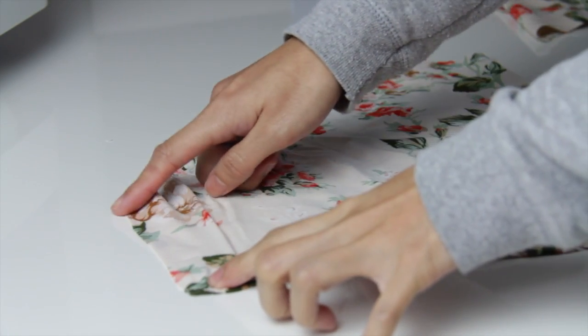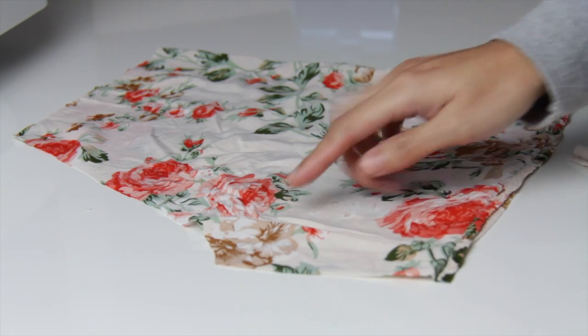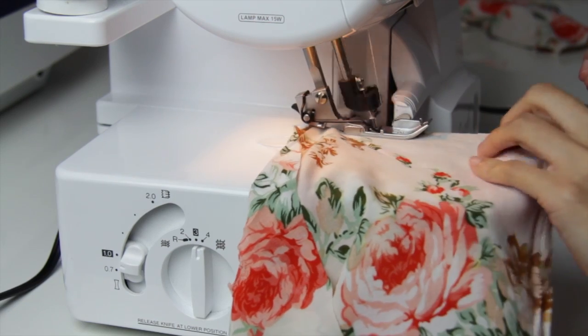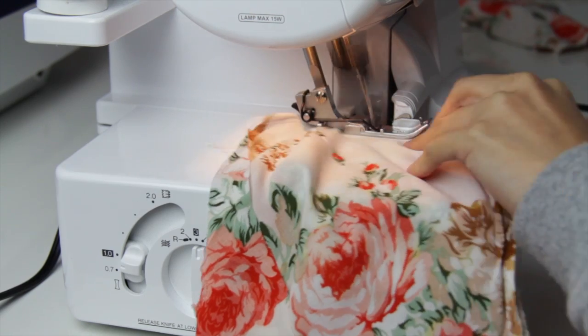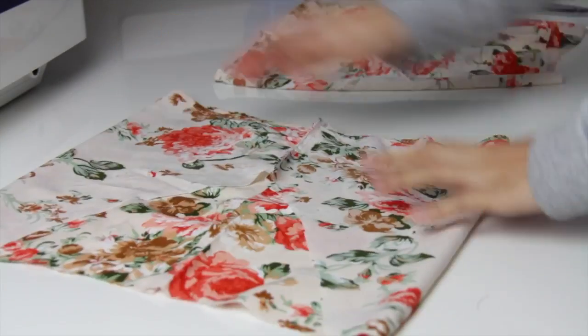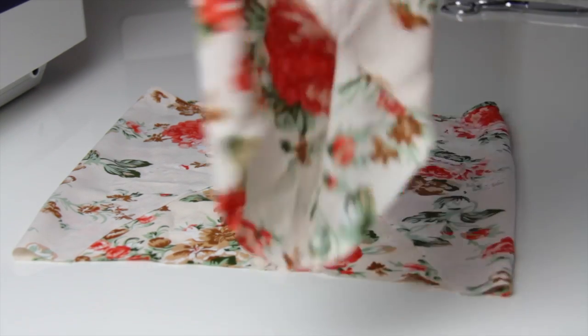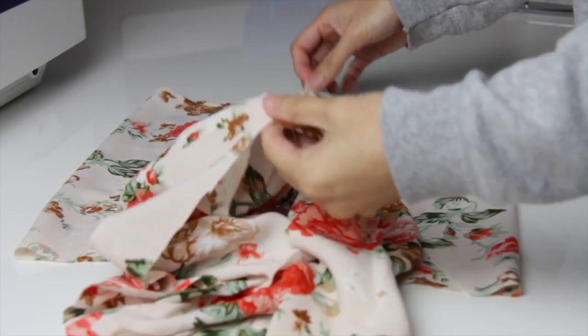Here I am just going to sew the inseams of the shorts, and you are going to repeat the same process on the other side. They should look like this. Now you're just going to put the second piece inside the first piece, and be sure that the right sides of the fabric are facing each other.